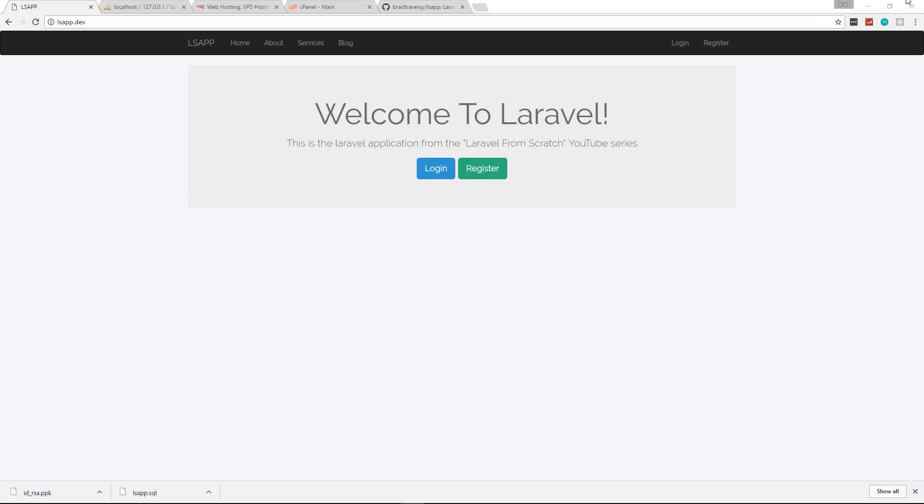Hey, what's going on guys. In this video I'm going to show you how to deploy a Laravel application to a shared web hosting account the absolute easiest way possible. Now I'm not going to say that this is the fastest or the best way, but it is definitely the easiest because we're just going to use FTP — we're not going to use the shell or anything like that. I'll probably make a separate video on those methods.